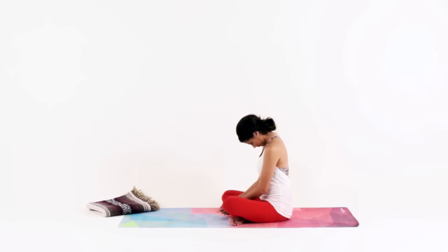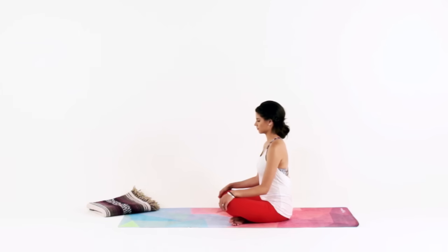Slowly rock your head side to side, finding any areas that could use a little extra breath, a little extra movement. Now draw your chin back to center and place your hands on your knees. For a seated cow pose, pull your heart forward and lift your chin up.